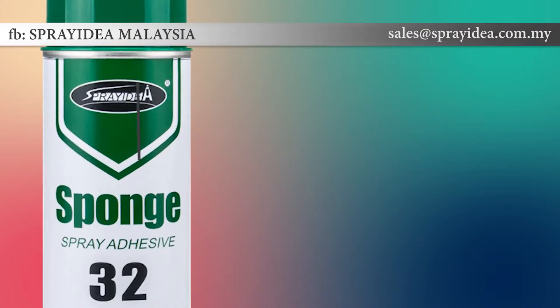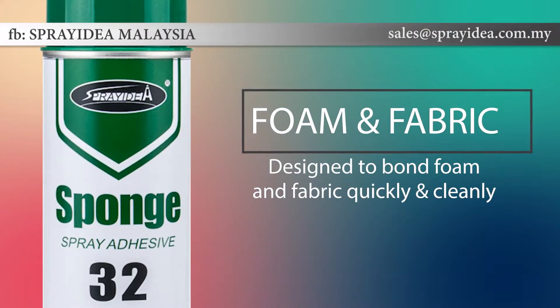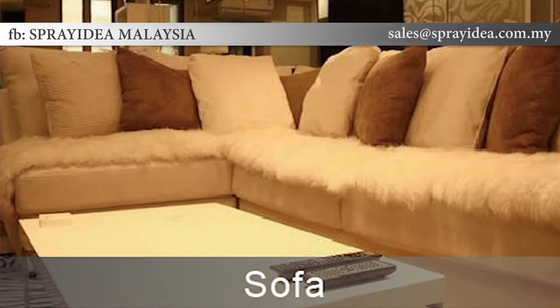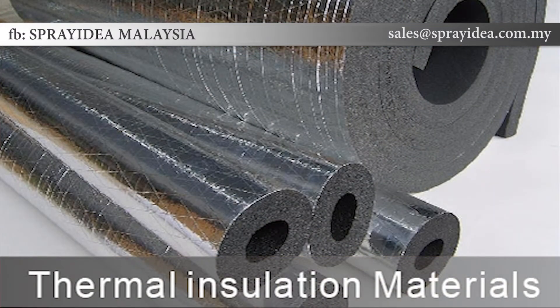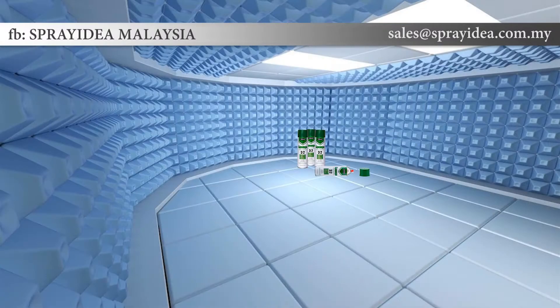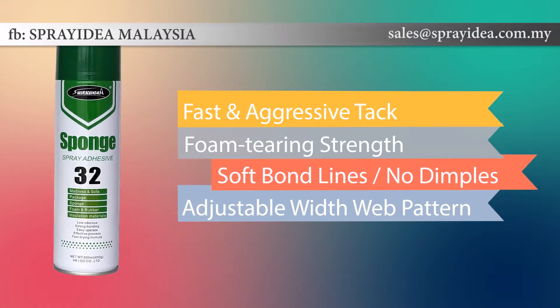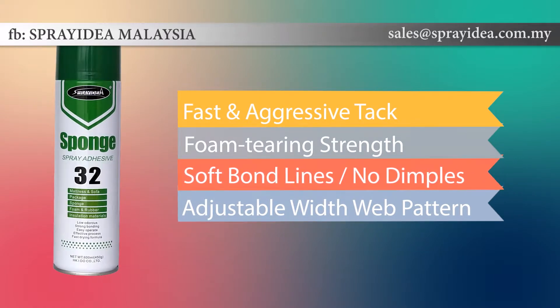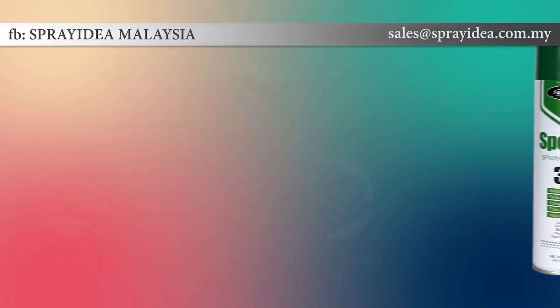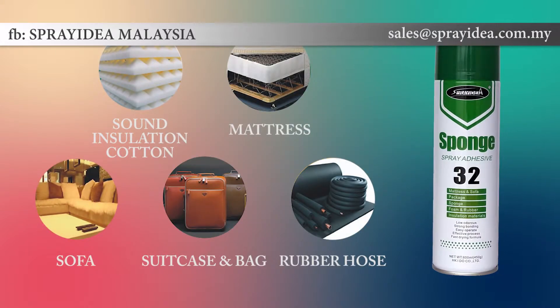Foam spray adhesives are specifically designed to bond foam and fabric materials quickly and cleanly. Applications include chair and seat upholstery, manufacturing vehicle interiors, and laminating foam pieces together. Spray Idea 32 is our most popular product in the foam and fabric series. Its foam-tearing strength is stronger than foam, plus its soft bond lines make it easier to manufacture a quality product that will not show dimples.